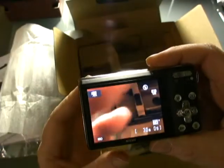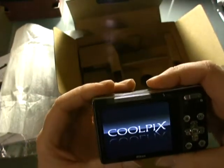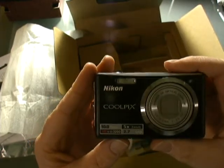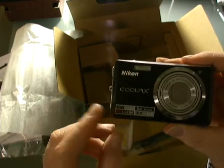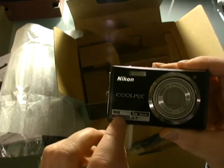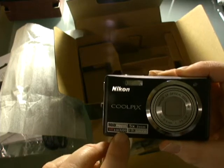I just wanted to unbox it and show you what's included in the Nikon S560 Coolpix camera kit. It's 10 megapixels, and by the way it can go as high as 3200 ISO.